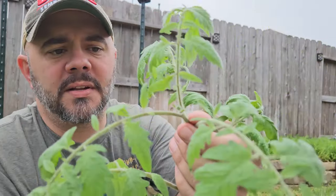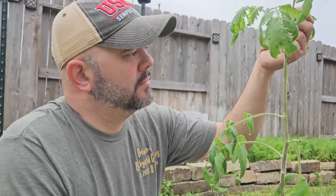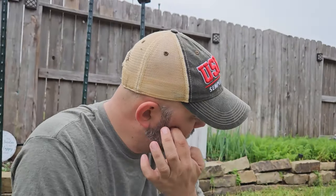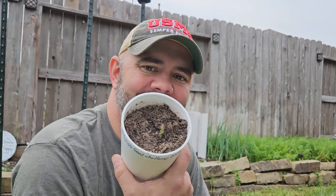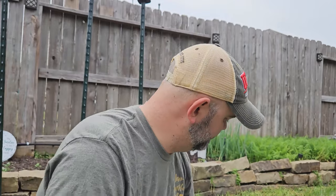And look at that, y'all — it was about to start flowering. You know what I'm going to do? I'm going to put this back in the container here. Water it in, see if it will continue growing. I know it's not going to, but I'm going to try.